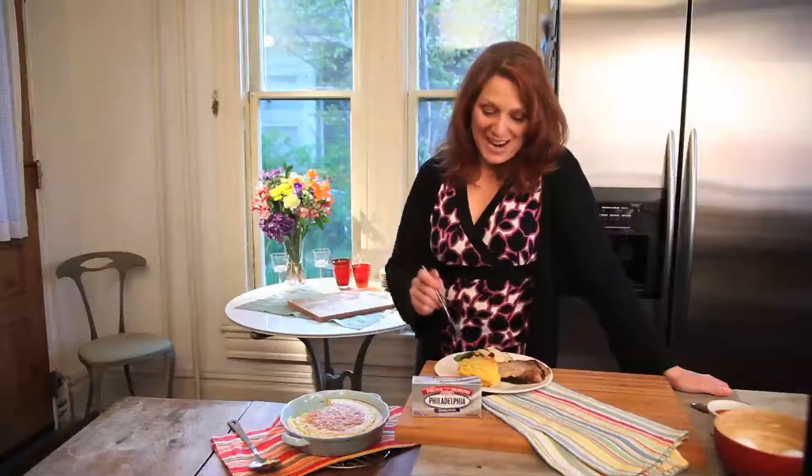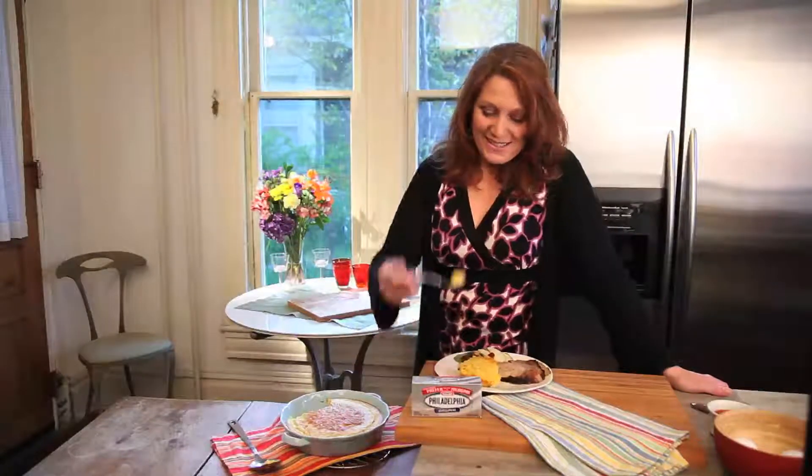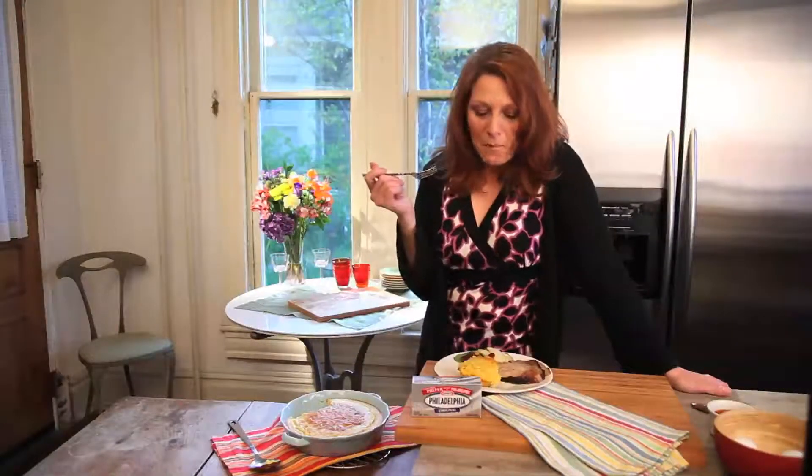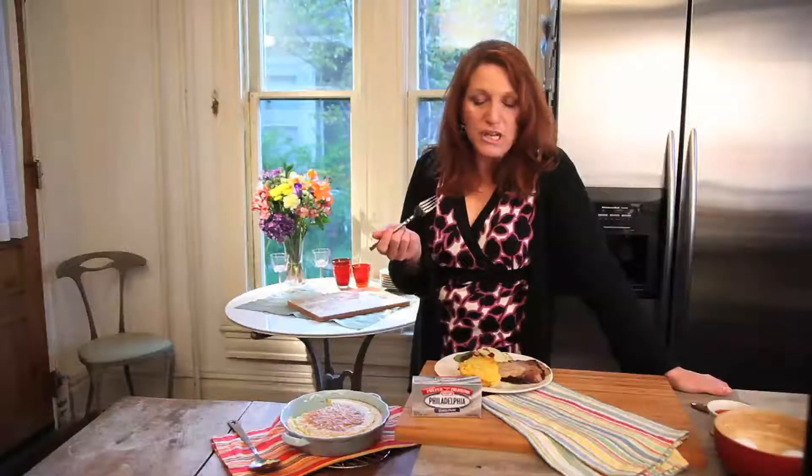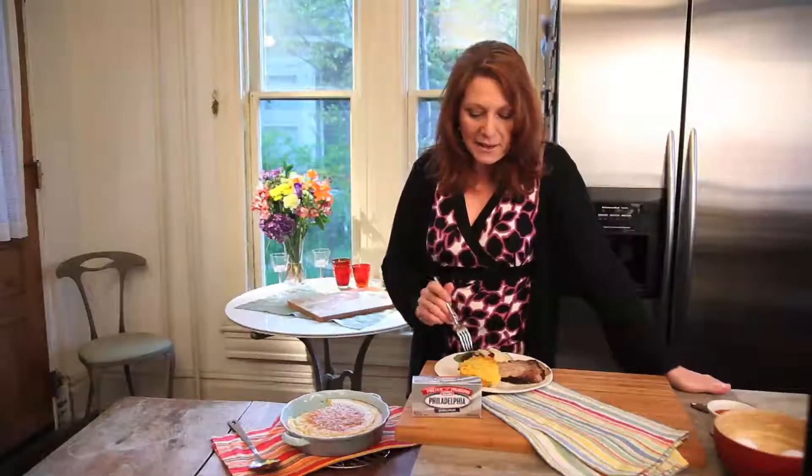I can't wait to try this. It was really good. You can taste the chilies. The creamed corn that I threw in there is still crunchy, and it's really, really creamy with that cream cheese that I added. This is really good. Too bad my husband is the cameraman because he may not get any. It's really good.